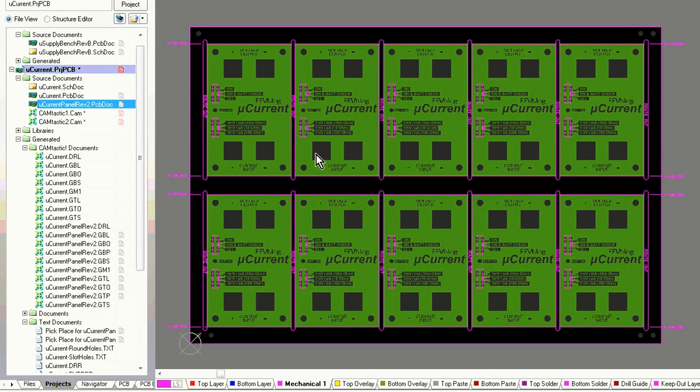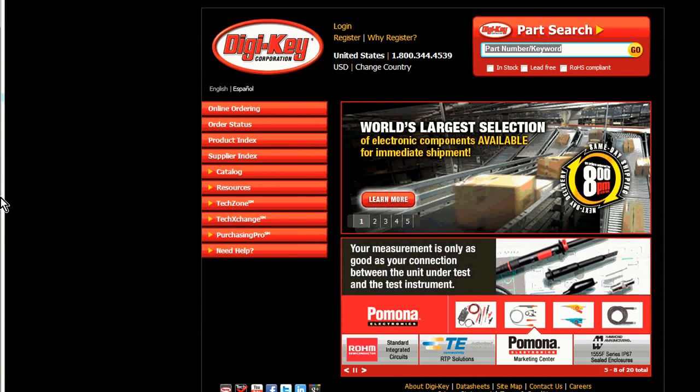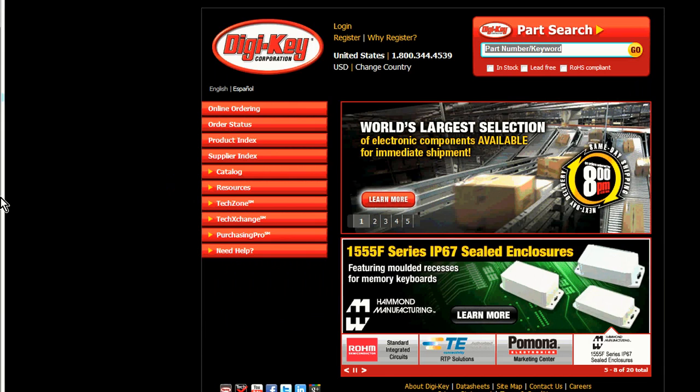Even if somebody is hand assembling this for you, on a large panel like this it just makes handling easier and it can speed things up because they can do 10 boards at a time — placing one component, bang bang bang, on all the different boards. So even if you aren't going to use pick and place, panelising like this is not a bad way to go. Now we go on to our next step in the Design for Manufacturing process, and this one can take a hell of a lot of work — a lot more than just panelising your board.